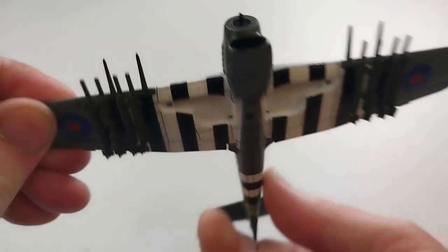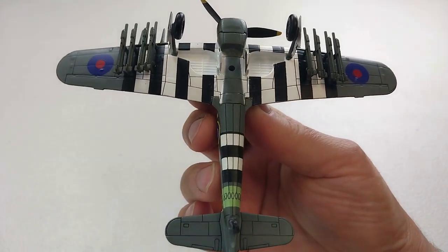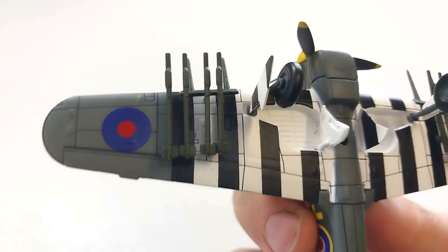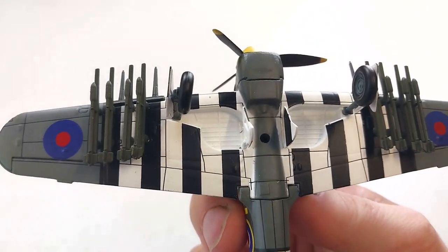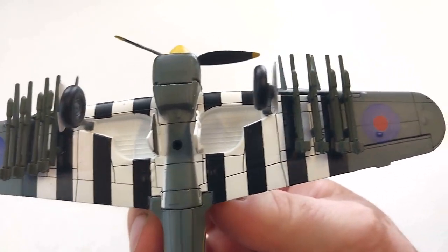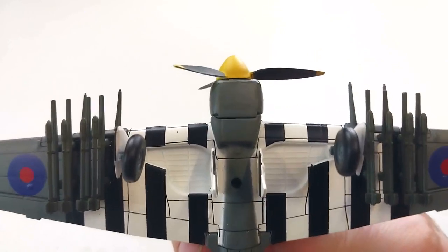We'll endeavour to put some landing gear on this. As you can see here, this is with the landing gear on. I'll try and do that all off-camera so you don't have to put up with the horror of me trying to do that with my sausage fingers.